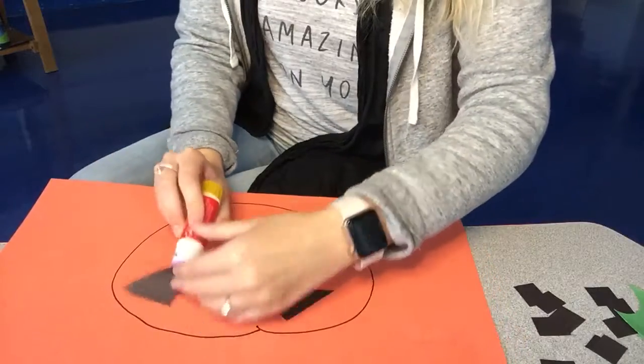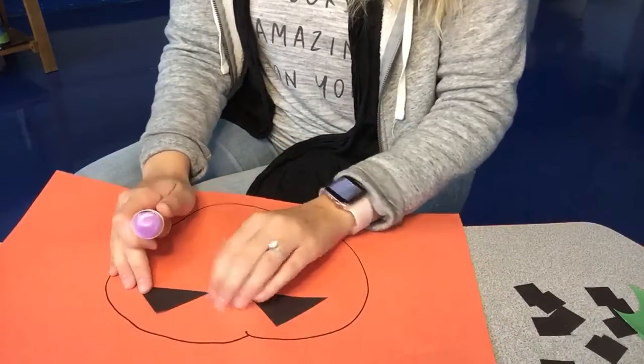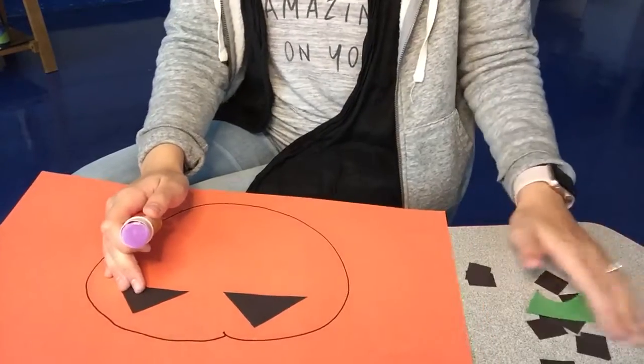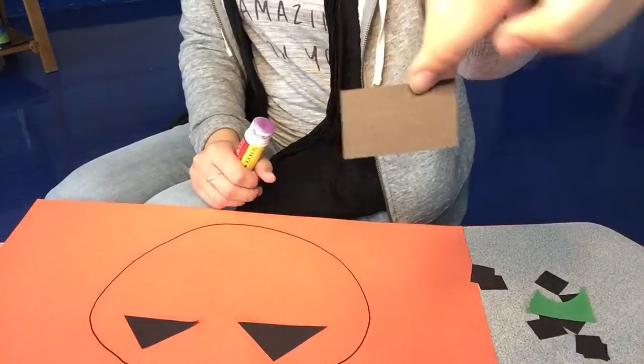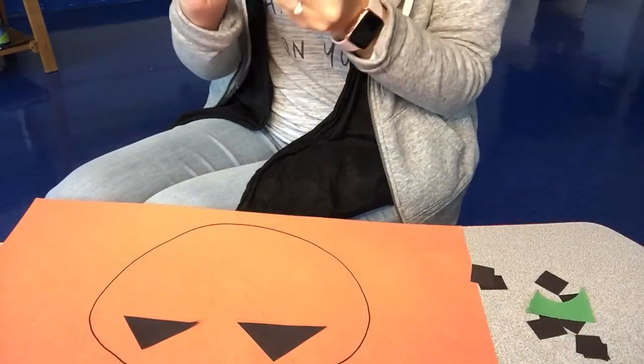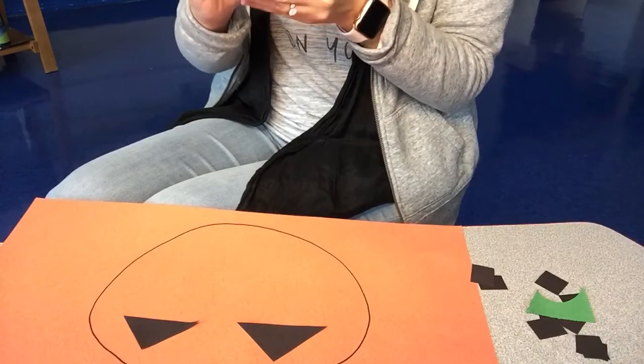What else is on a face? A nose. Nice job. Pick a shape — here are all my shapes — for your nose. I'm gonna use a triangle for my jack-o-lantern's nose. You can pick a different shape.